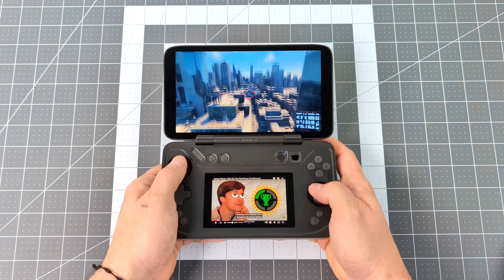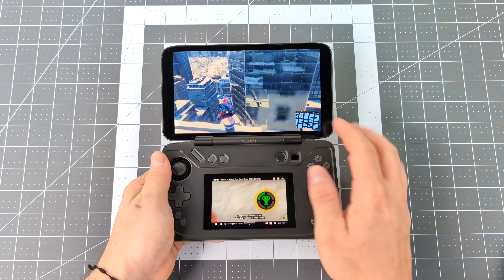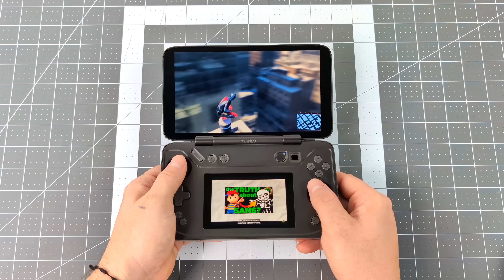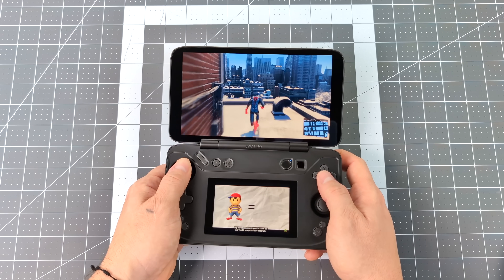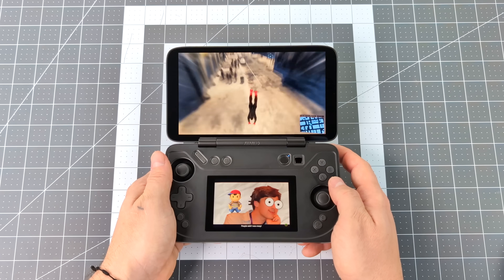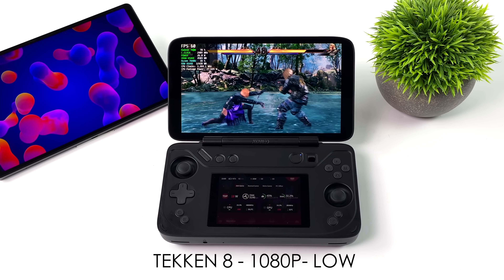Aside from using that secondary screen for 3DS or DS, you can always launch whatever other application you want on that second display. Right now I've got Spider-Man Miles Morales running and YouTube at the same time. Another thing I got asked about was just overall performance — we've seen the 7840U in action on a lot of handhelds and mini PCs, but I still wanted to throw some PC games in here to show you what this thing can do.